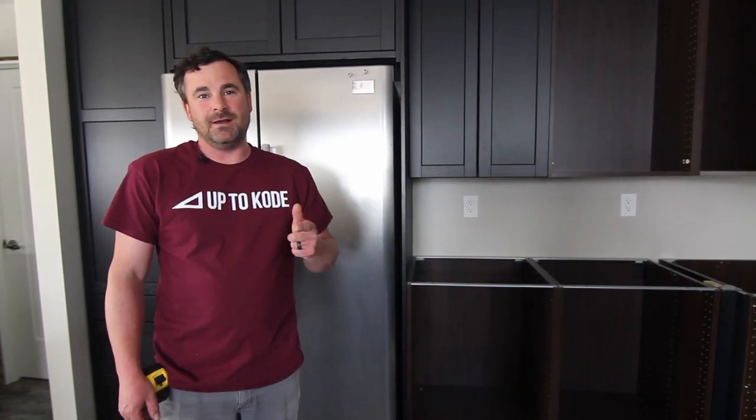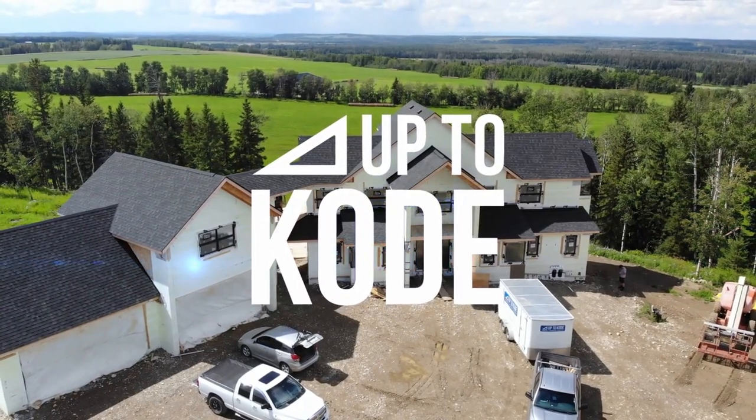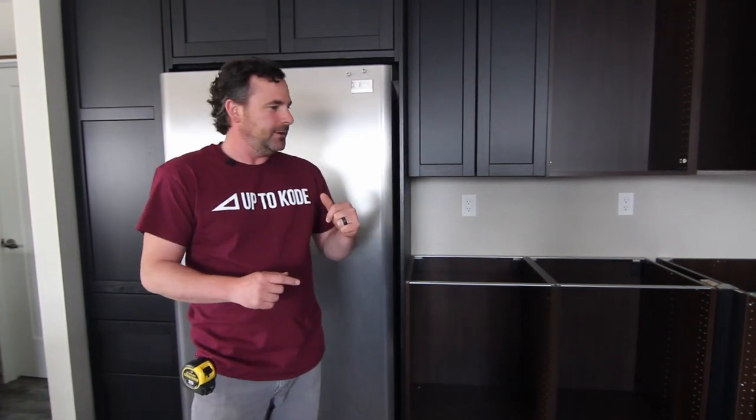Ikea fridge cabinets — I'm going to show you how I like to customize the fridge cabinets for an Ikea kitchen. This is how I do it.